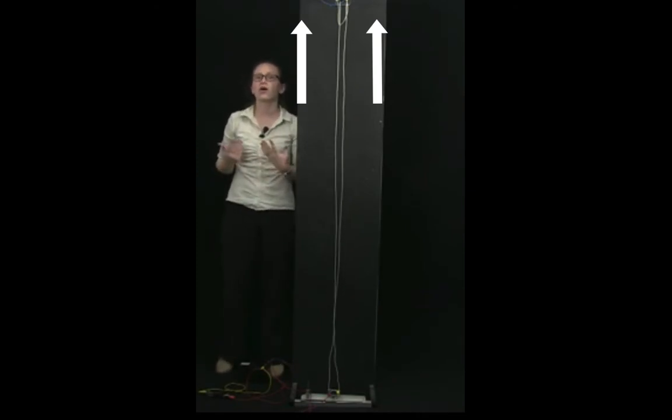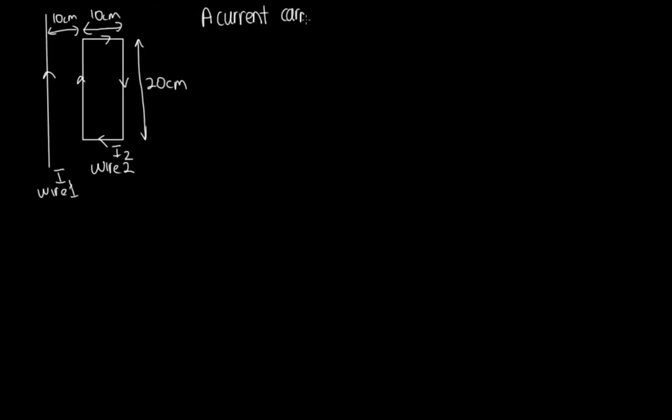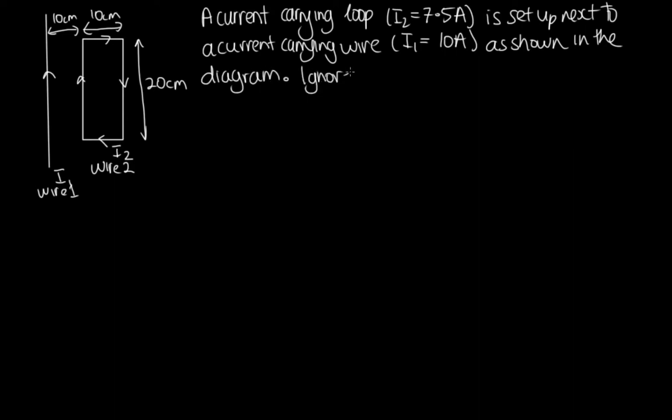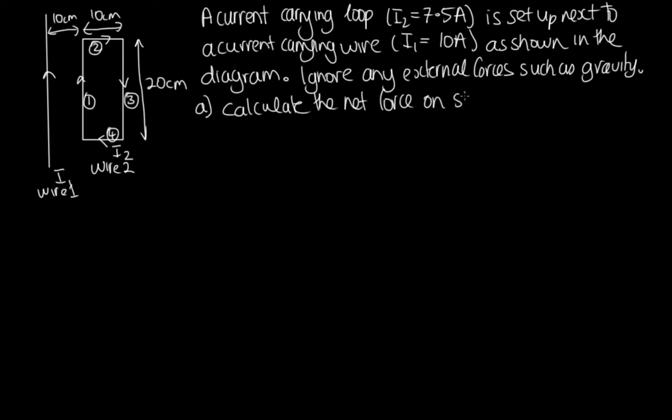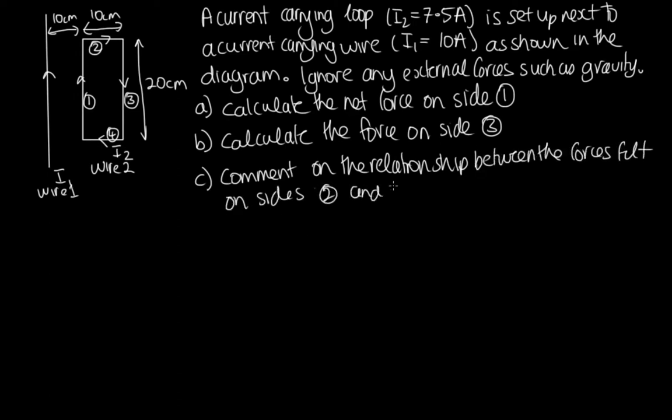Let's do a worked example using this equation. A current-carrying loop with I₂ = 7.5 A is set up next to a current-carrying wire with I₁ = 10 A as shown in the diagram. Ignore any external forces such as gravity. Part A: calculate the net force on side 1. Part B: calculate the force on side 3. Part C: comment on the relationship between the forces on sides 2 and 4. Part D: calculate the net force on the loop.